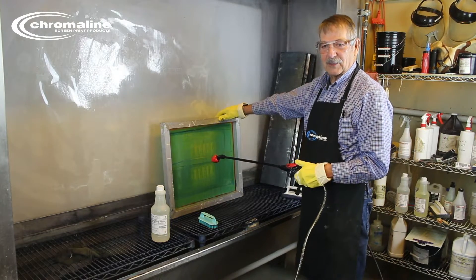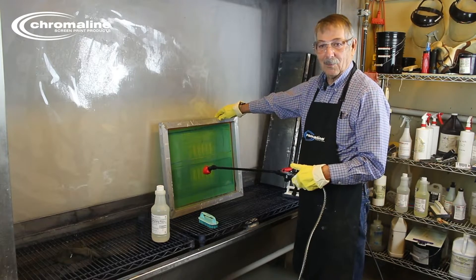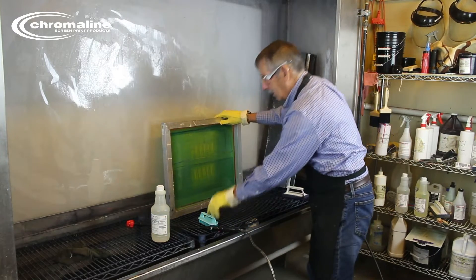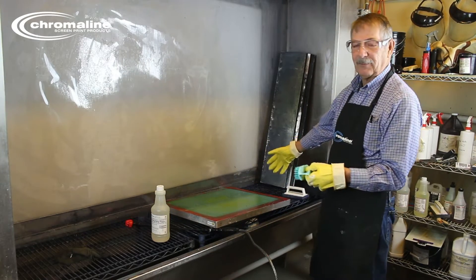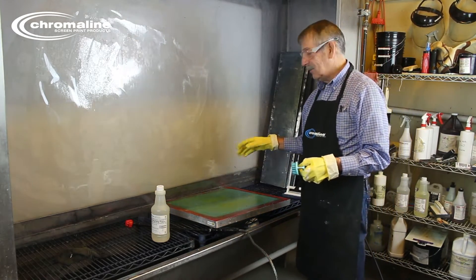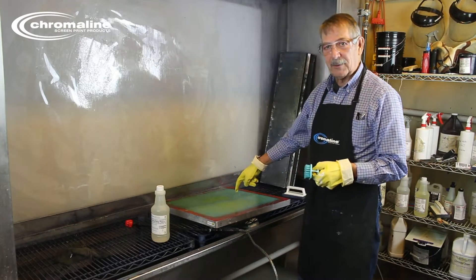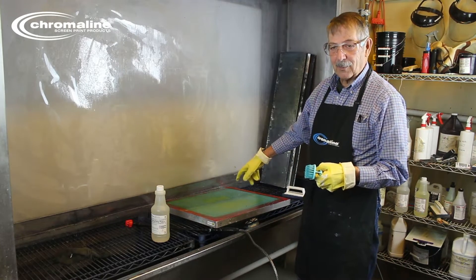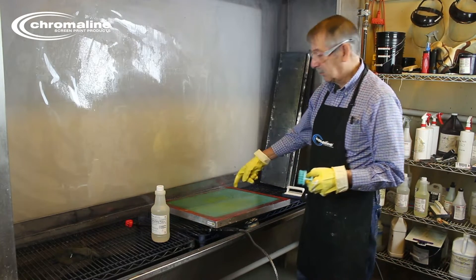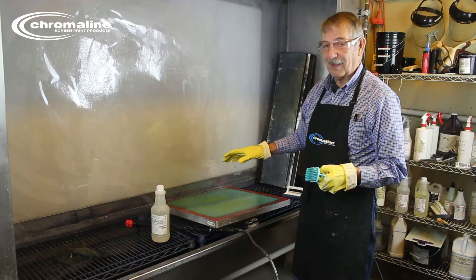Normally you don't want to reclaim just one screen at a time — you're going to reclaim a couple or more. What I like to do is put the reclaimer on, lay the screen down flat, put another screen right on top, put the reclaimer on, and let it sit for a few minutes. But whatever you do, never ever let this reclaimer dry on your screen with the emulsion. If you let it dry, really the only way you're going to get that screen cleaned is with a razor blade — you have to cut it out. It really locks that emulsion in and you can't get it out.